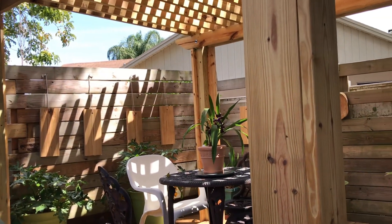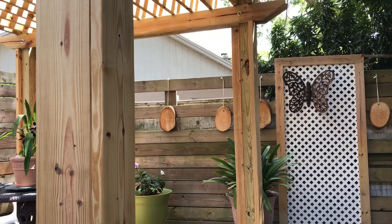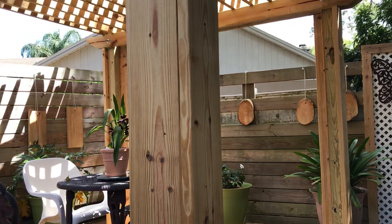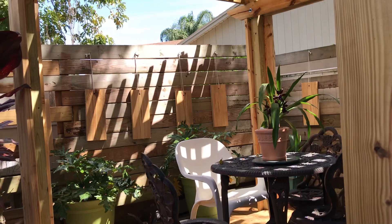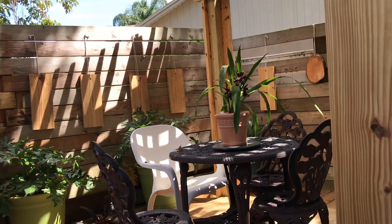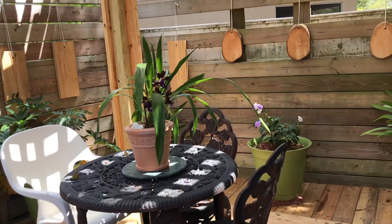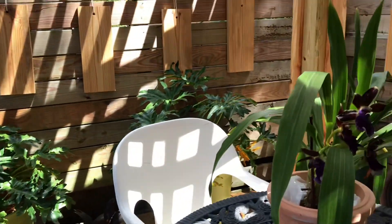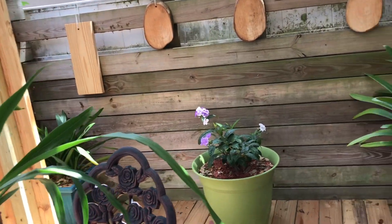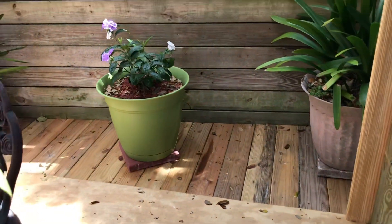He even has slabs ready for me to put the plants on. The round ones — we have four mango trees, and one of the mango trees got cut, so instead of throwing them away, he made those for me to hang the orchids on. This extra area that got vacant he turned into a sitting area, and there's going to be a barbecue here.